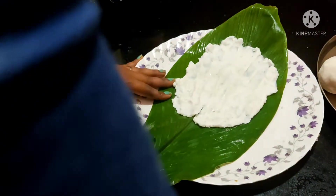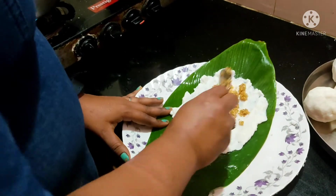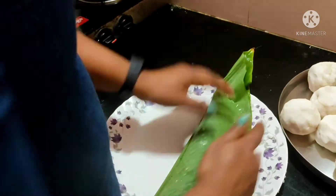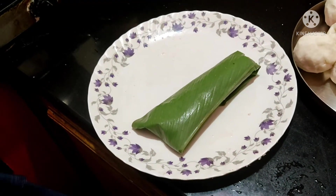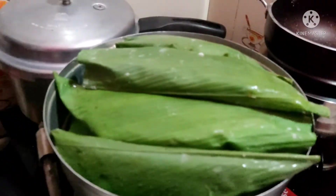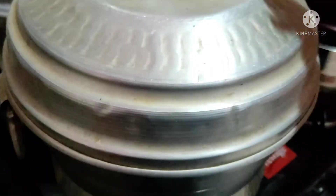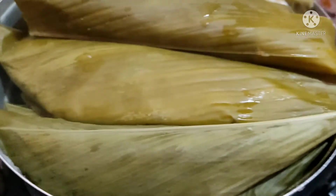Add 1 spoon of water to make the oil. Fold it in the middle of the bowl. Close the bowl — closed. This is the favorite dish and they are ready.